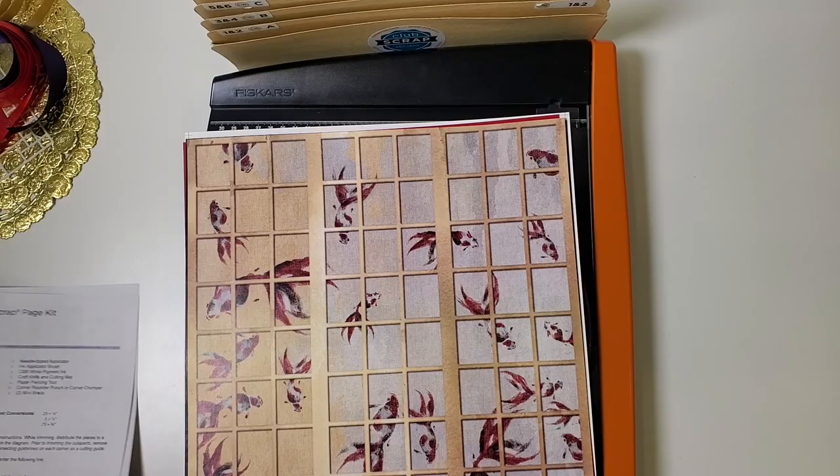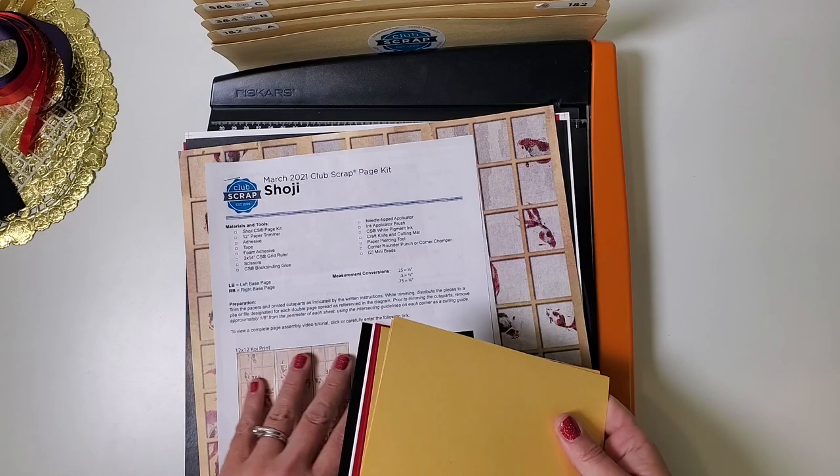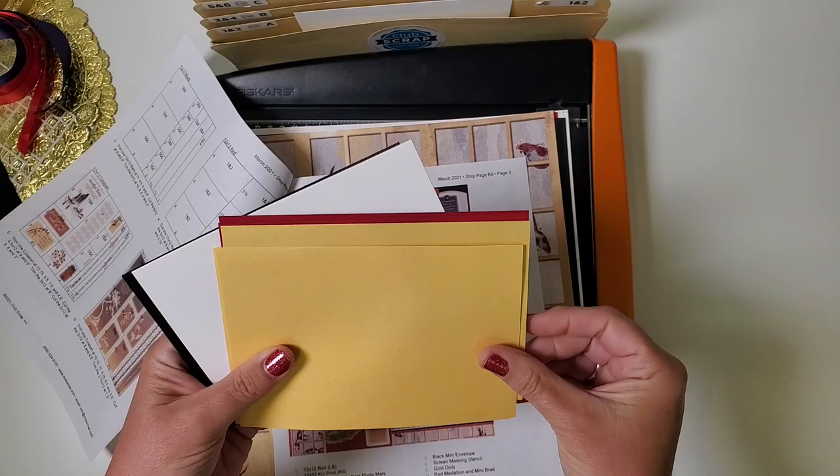The next thing we'll do is locate our pre-cut photo mats. There should be a dozen pieces of paper in your kit already sized to fit a 4x6 photo, which is the standard size. Find those and place them in the correct pocket for the layout each piece will belong on. Start by taking only one of the white ones and putting that in pocket one and two.